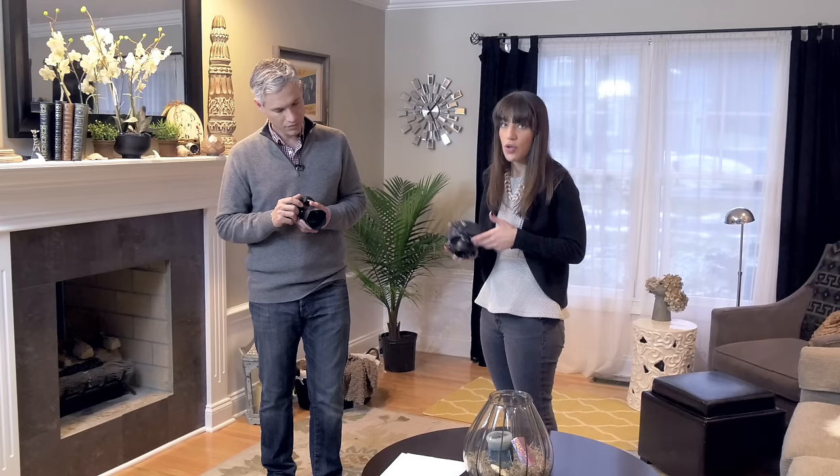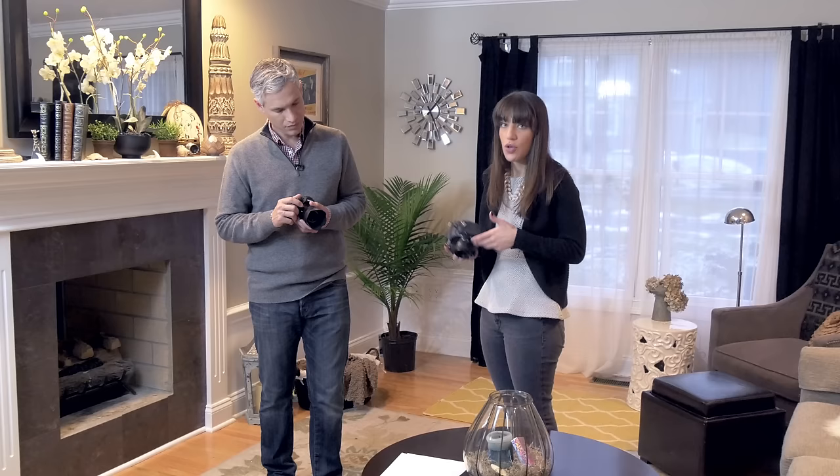If part of your subject is out of focus, double your f-stop number — for example go from f/4 to f/8. Once you've made those adjustments make sure you also adjust your ISO so that your picture is properly exposed. It all sounds complex but with practice your hands will begin to understand how it all works and you'll be able to make adjustments quickly. You'll also begin to develop a sense for the right shutter speed, f-stop number, and ISO that you need for different environments.